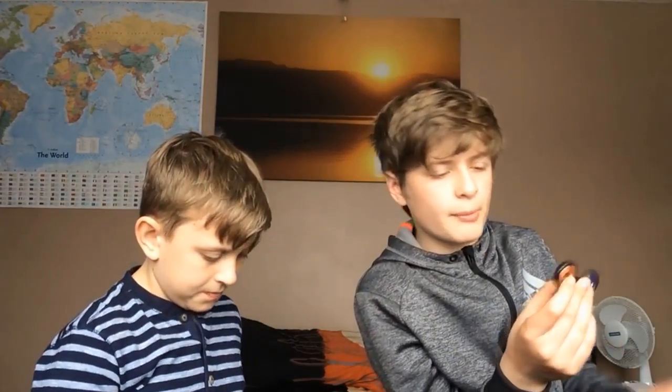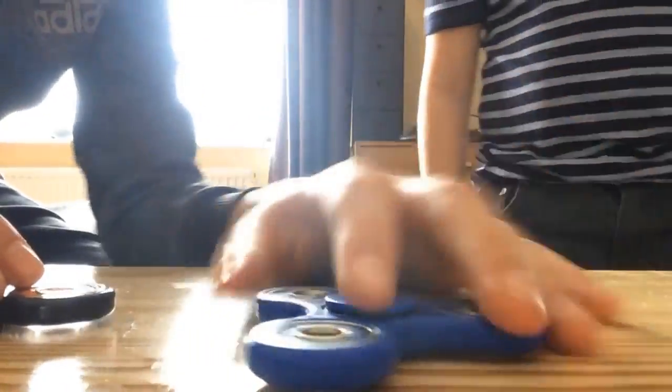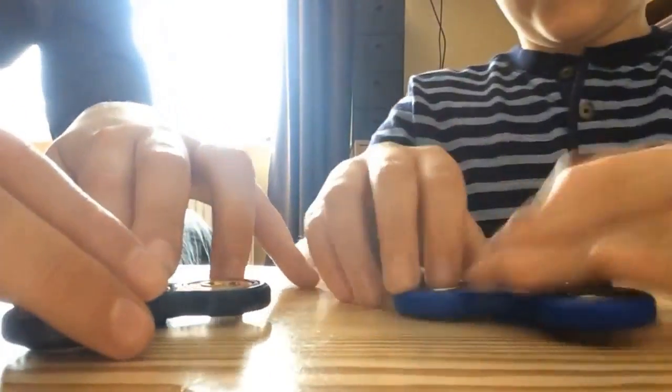This one is heavy and made out of different material — plastic and metal — and you can hear it a lot. I don't really like it when you can hear it. Should we move on to the duration test? So yeah, let's go. Our first duration test, we're gonna do the blue one versus this one. You ready? Three, two, one.